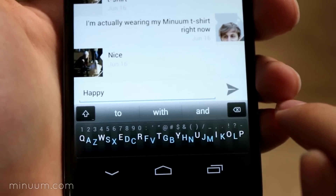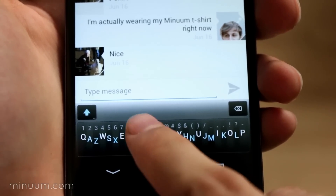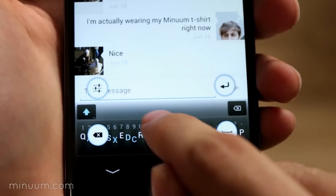To space, slide to the right. To delete a word, slide to the left. You can slide and hold to explore other actions like enter and settings.